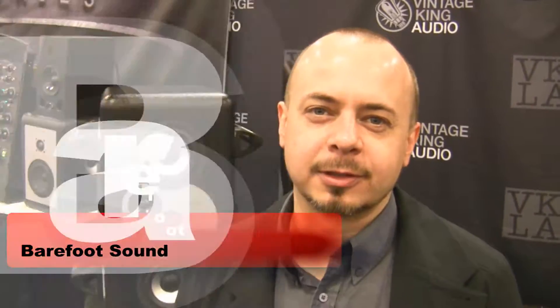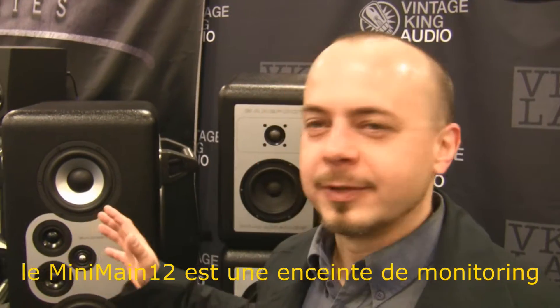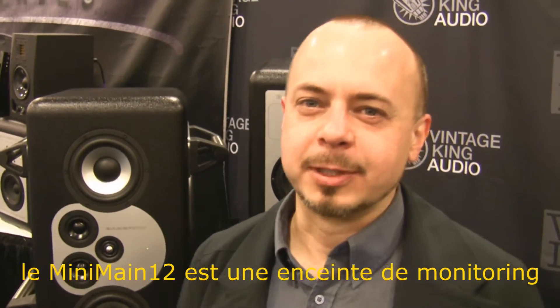Hi, I'm Thomas Barefoot from Barefoot Sound, and we'll talk a little bit about the new Mini Main 12. The Mini Main 12 is a four-way, uber loud speaker system.